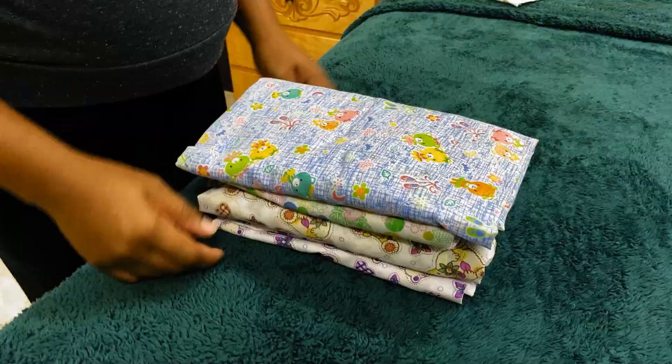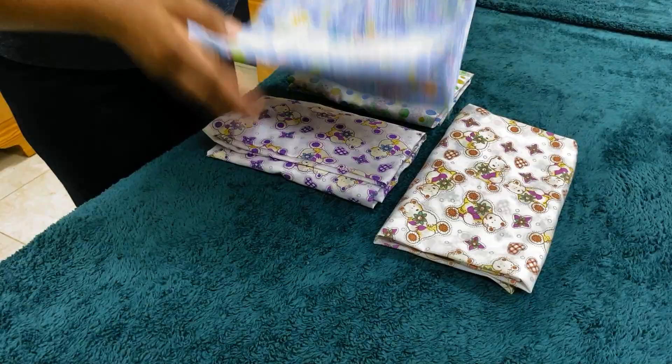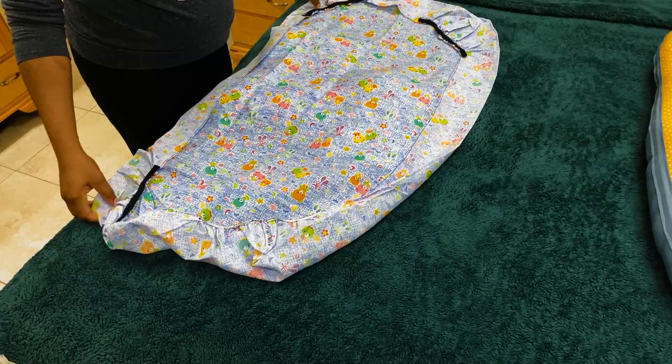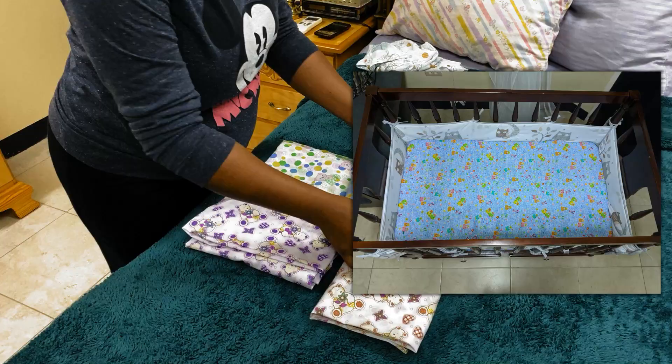Item number two - pretty simple. I made some sheets for the baby's crib instead of buying them, because you have to use the talents God gave you to save money where you can. It's literally just a simple sheet, but it falls under the DIY category. I'll be inserting a photo of what this looks like on the crib.